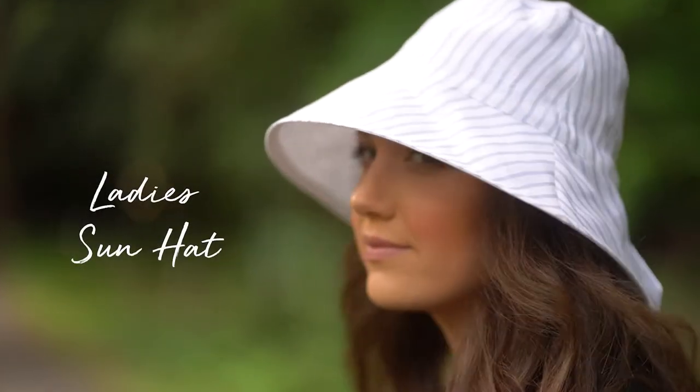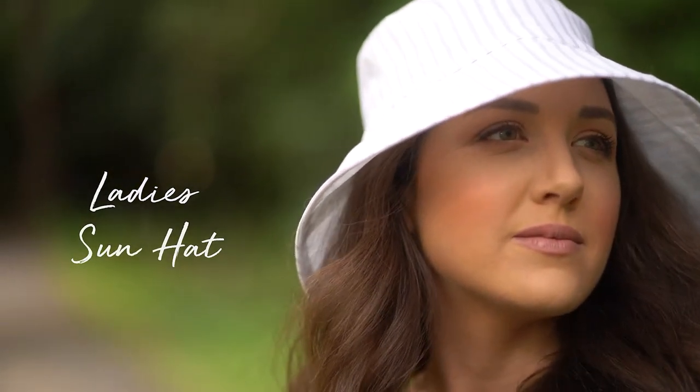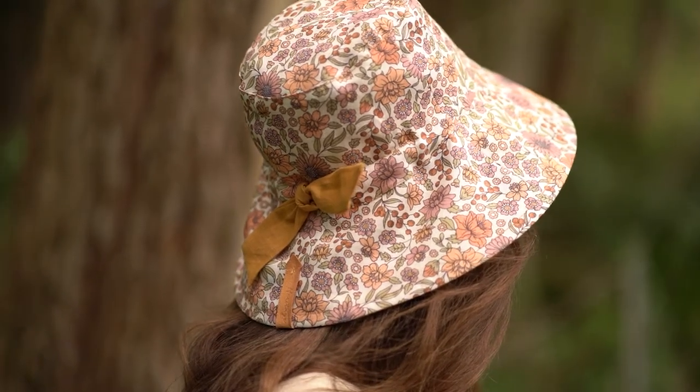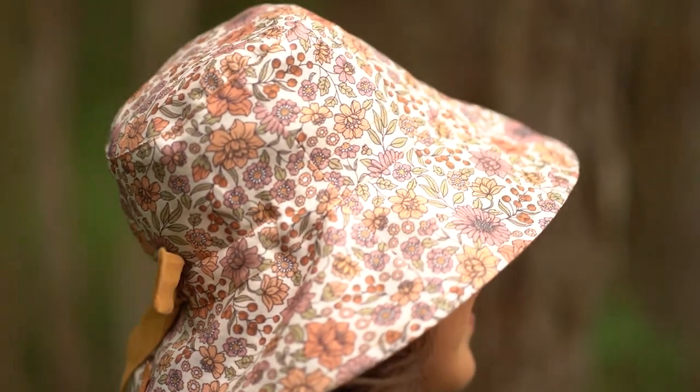Our heritage collection has been so well received, and especially this style, the ladies sun hat. This style has been a bestseller over the last two years, but I've decided we could do even better. It's the same clean classic styling with a nice deep crown and a generous brim, but check this out — we've made it adjustable.